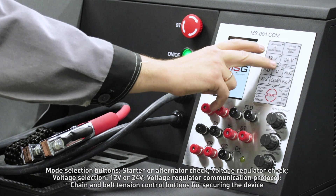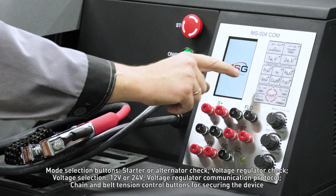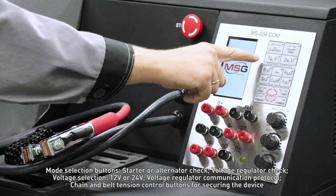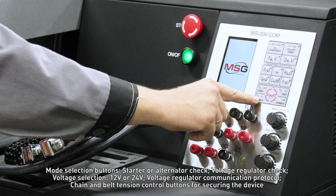The control panel also features voltage regulator check, voltage selection of 12 or 24 volts, voltage regulator communication protocol, and chain and belt tension control buttons for securing the device.